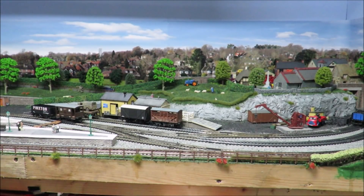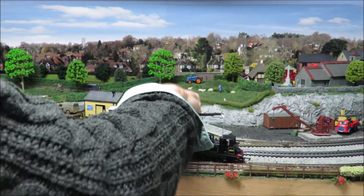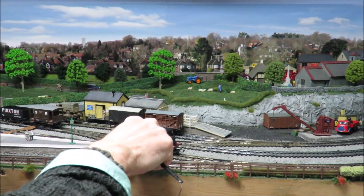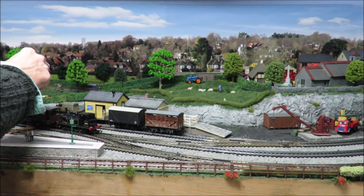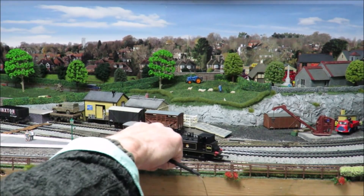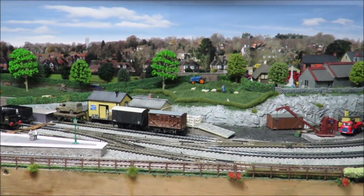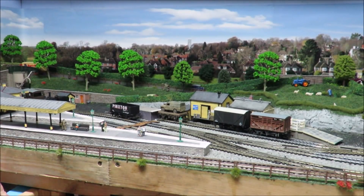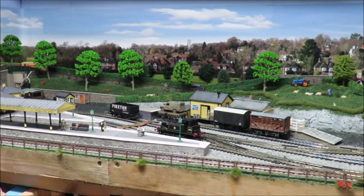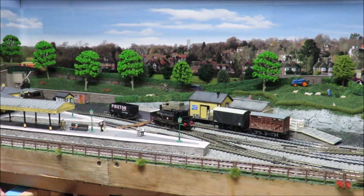What we're going to do now is run around this, because obviously the brake van is now at the wrong end. One of the tricks I've found with shunting is to do it slowly — that gives you time to check your points — and that's when your slow-running locos really come into their own. I'm running this a little bit quicker partly to keep the length of the video down, and partly to ensure I don't get stalling on points more than normal.